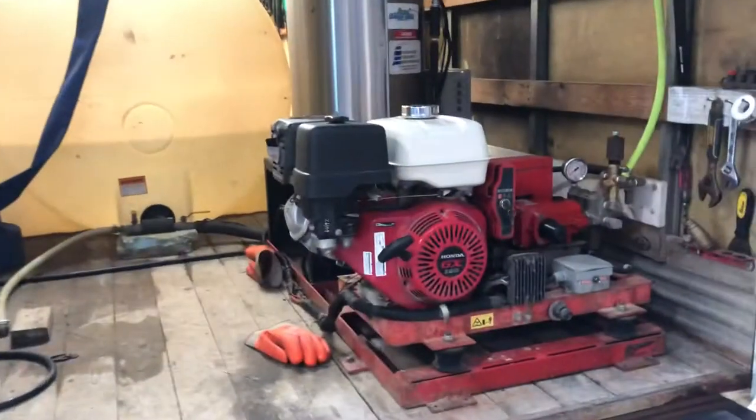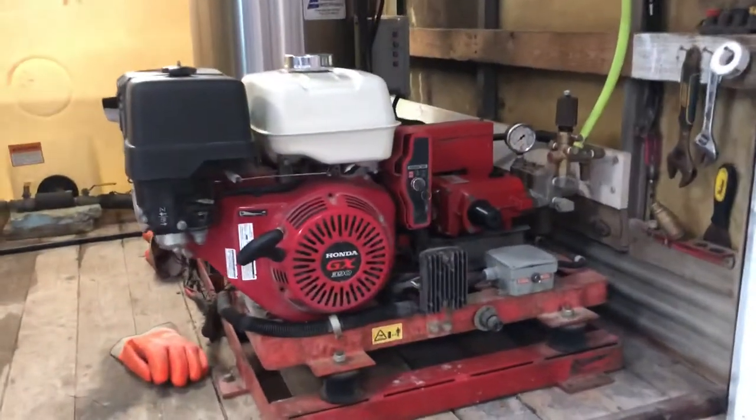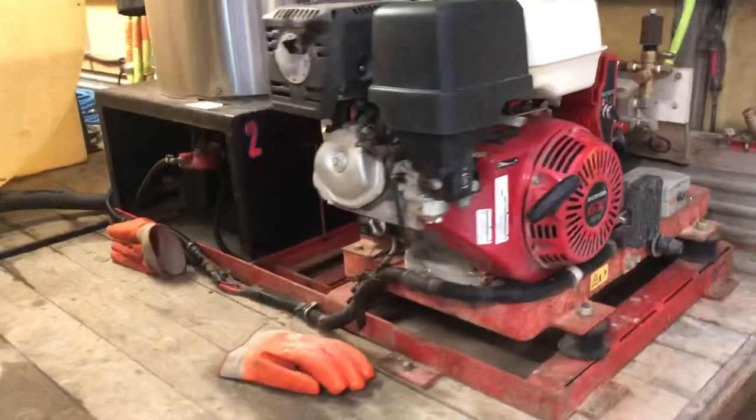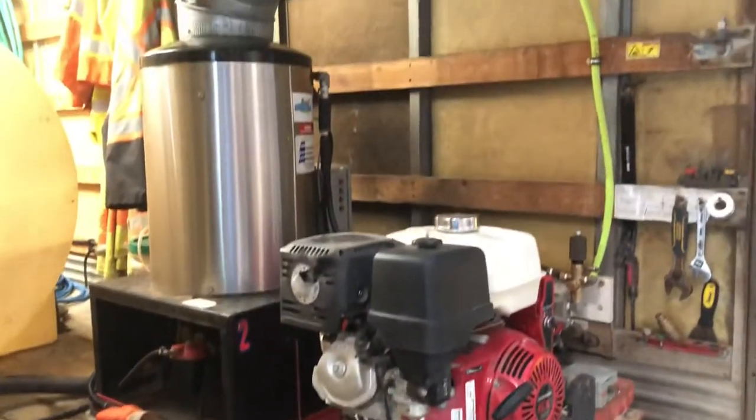I'm going to show you my setup for my mobile wash truck. I have it on a 16-foot cube bin. This is a skid-mounted pressure washer — it's custom built.